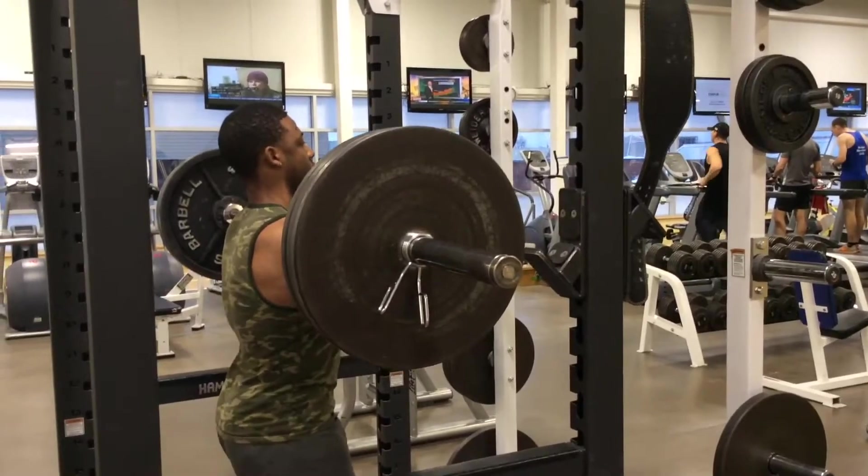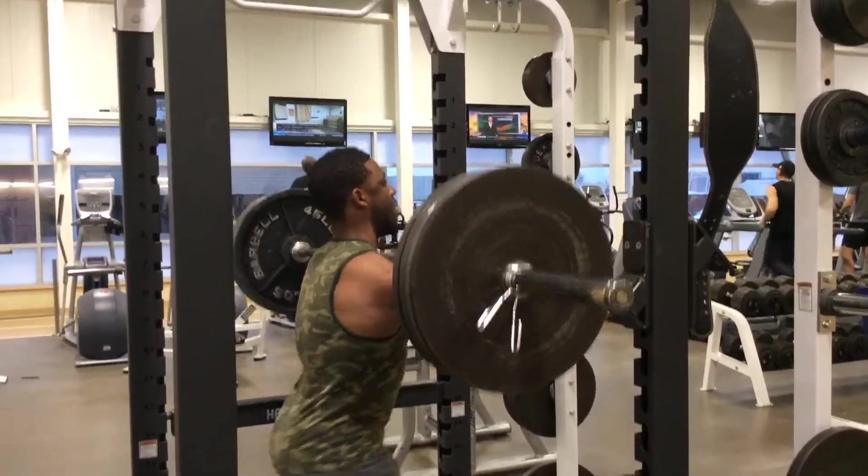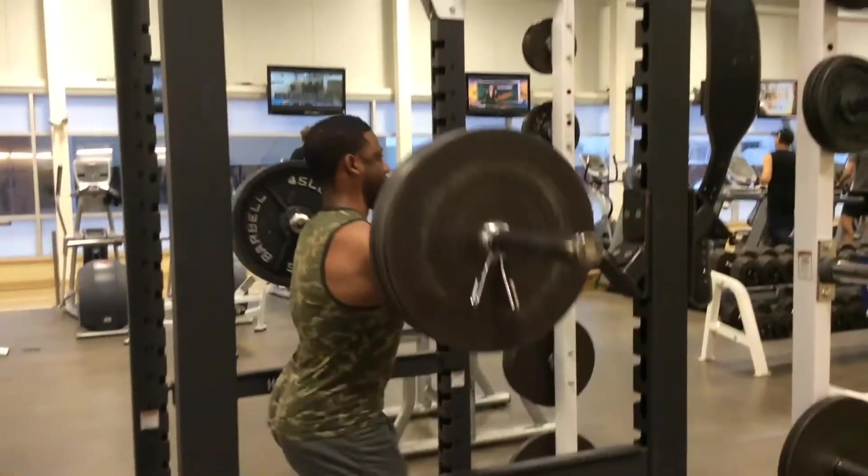Tip number three: you've got to make sure your hips are straight under the bar. You don't want to be leaning too far forward or too far back — just straight up. Your hips are right under the bar. Picture it in a straight line: the bar is here and your hips are perpendicular. Make sure your hips are under the bar.